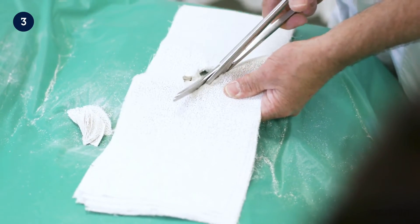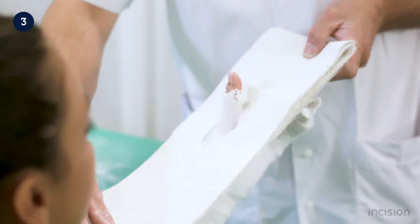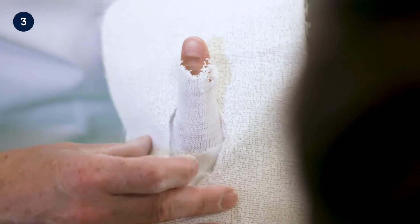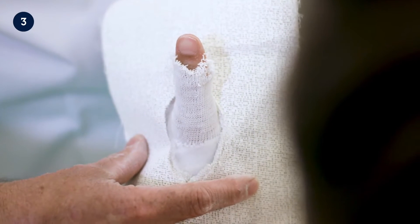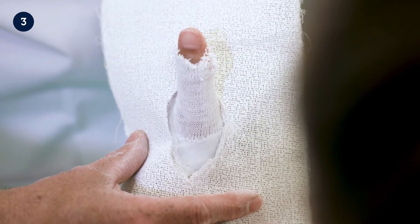The final size of the hole is checked on the patient's thumb. The hole should be wide enough so that the base of the first metacarpal bone is not covered, avoiding pressure complications. This also avoids too much pressure on the superficial branch of the radial nerve, which may cause tingling in the thumb.